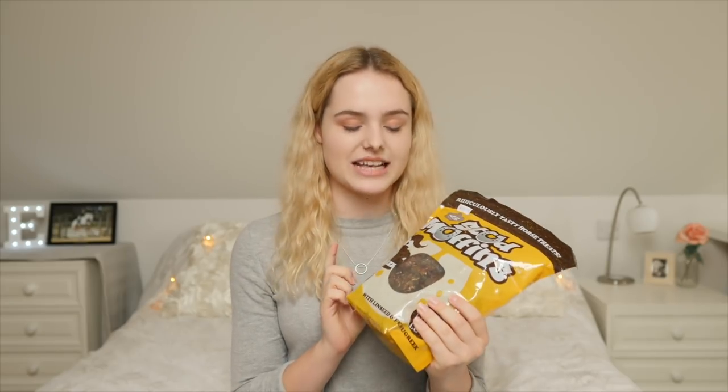Here I have some Stud Muffins, and these are actually one of Casper's favourite treats. I decided to buy the massive pack because they don't usually sell these at my local tack shops. I got the 45-pack as well because it's better value for money, and I think Casper and Mickey will definitely enjoy these.